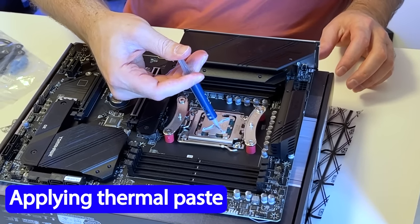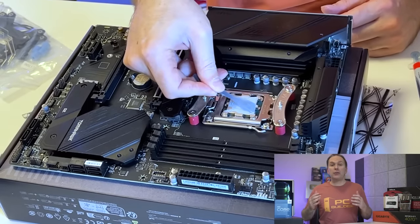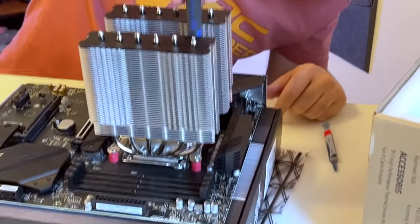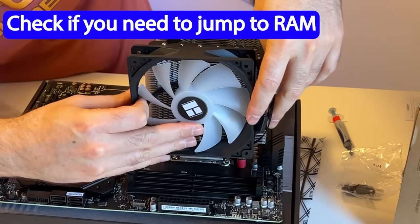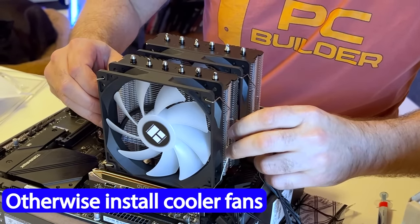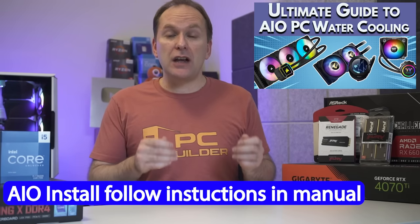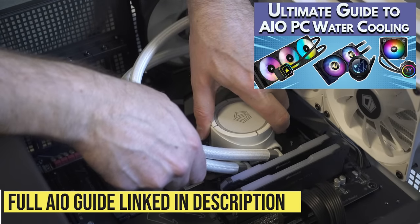When applying thermal paste yourself, do it in an X with four small dots of paste in between. You can also use a spreader or an old credit card. Using a little too much paste is fine; using not enough is not, so err on the side of slightly too much without going overboard. Seat the screws, then tighten in an alternating pattern a little at a time for even mounting pressure. If the fan might overhang the RAM, wait to install it until after the RAM is in; otherwise install the fan using the clips with a medium, steady force. Connect the fan cable to the motherboard CPU fan slot. For AIO liquid coolers, follow the instructions for which headers to use — check our best practice liquid cooling guide for a deeper dive.